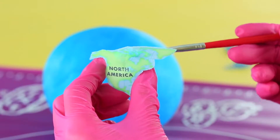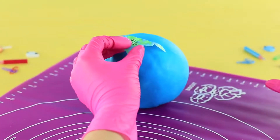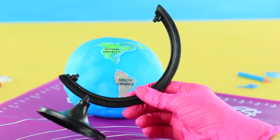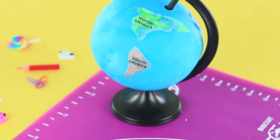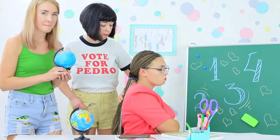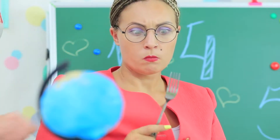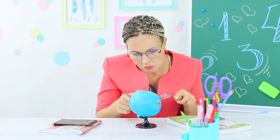Dampen the continents with water and attach them to the globe. Put the ball onto a globe stand — a universal sweet awaits Miss Smith! We change her boring plastic globe for this delicious chocolate globe. The teacher touches it with hesitation — is this globe actually edible?